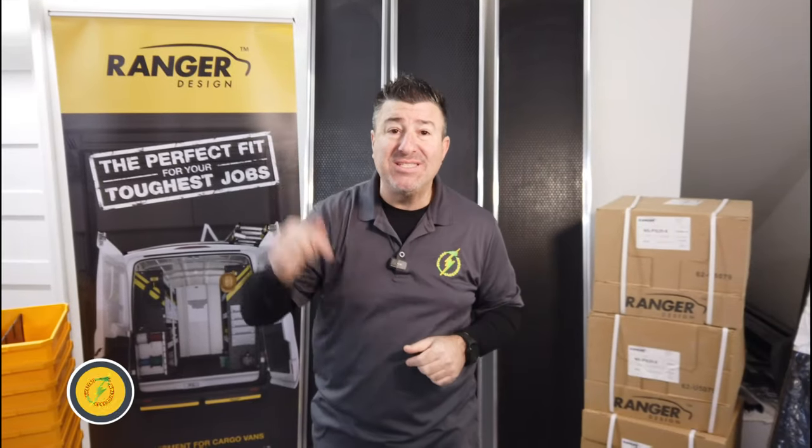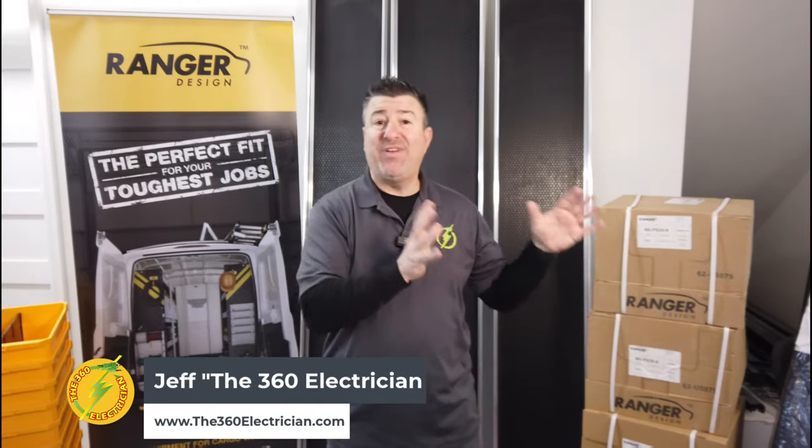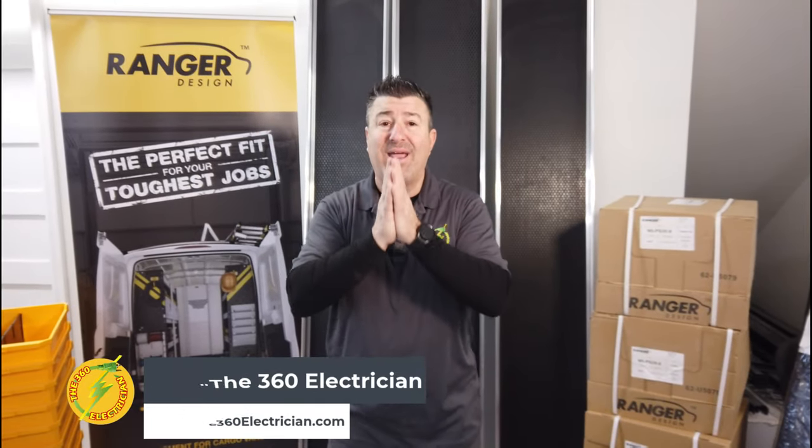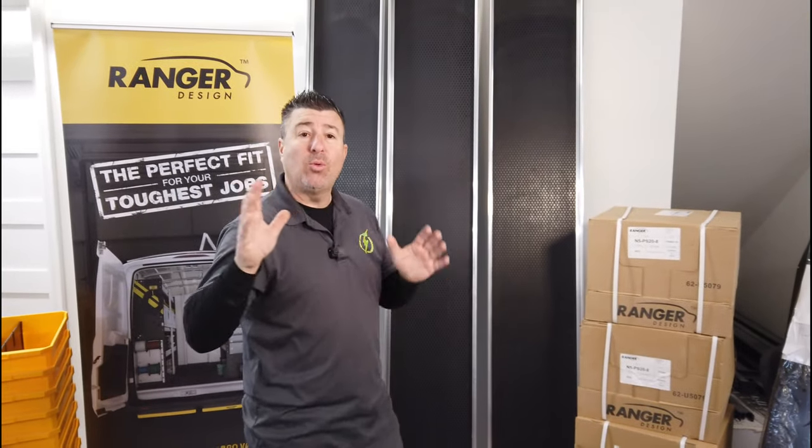I wanna thank Ranger Design for sponsoring this video. We've done some other Ranger videos and Ranger took notice and they were kind enough to send me the eight foot section, which we're calling the rolling warehouse.